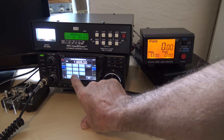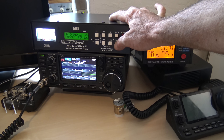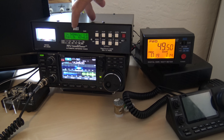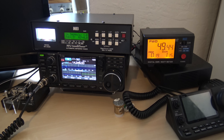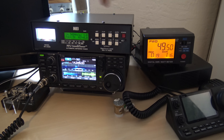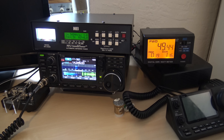Alright, let's go to 20 meters — this thing should tune. It's got memories in it. See? It tuned. Your radio's happy. You have two tenths of a watt coming back. No big deal.